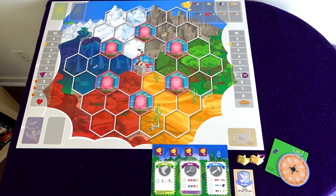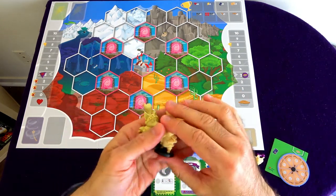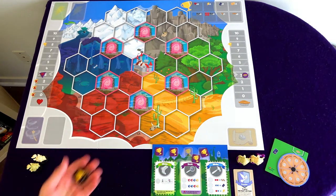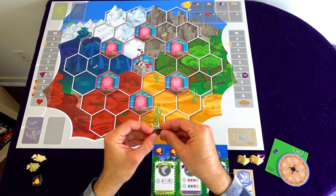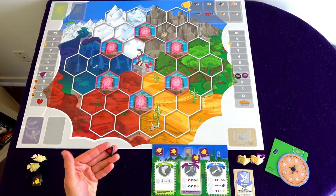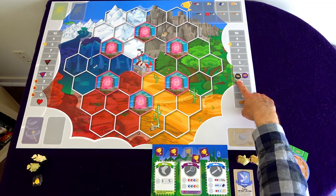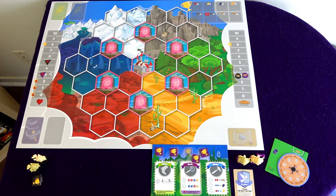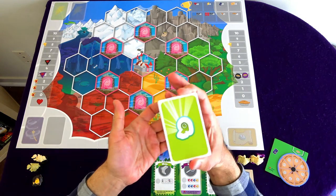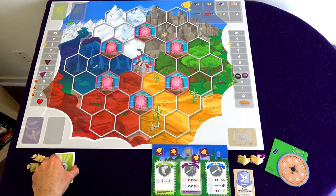Next, set up the AI player. The AI does not need a player board or a pawn, but we take the two minis in the AI's player color — for this game, the black dog. They get their minis and four trophy tokens. Their pie token starts at the same spot as mine, but their friendship token starts at level five and stays there for the entire game. The AI starting at level three on the pie track is for the normal difficulty level, which I'll be using for this playthrough. The AI also gets an AI deck, which we shuffle and set aside.